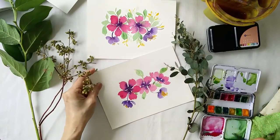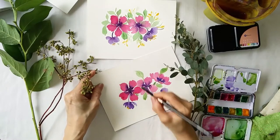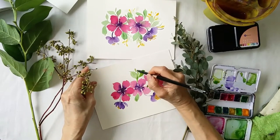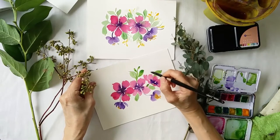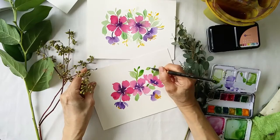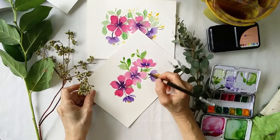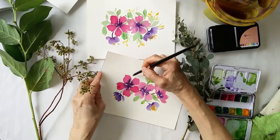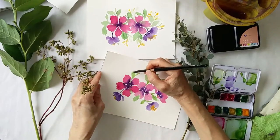I cover this in my floral class. Of course the students have time to practice and I'll go around to check on them, to see that they're holding the brush correctly, to achieve the technique correctly. You'll notice that I keep turning my brush on my paper.